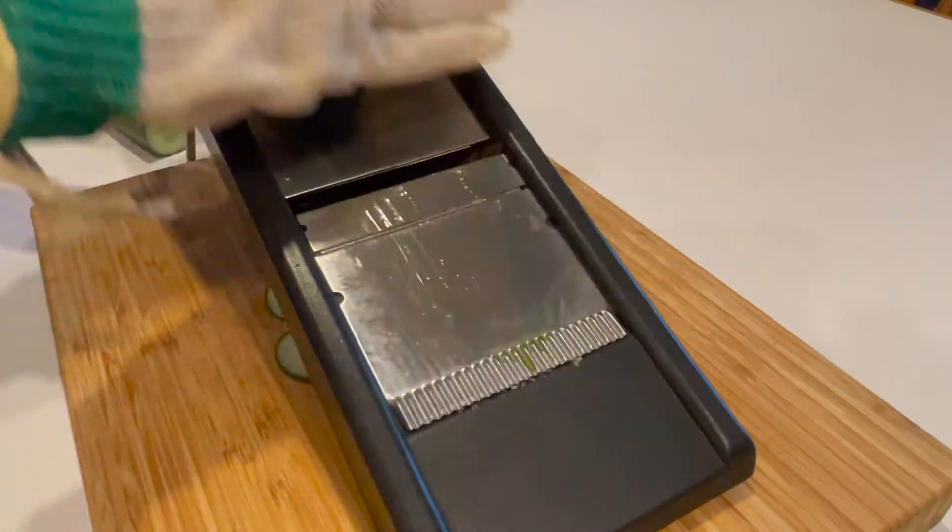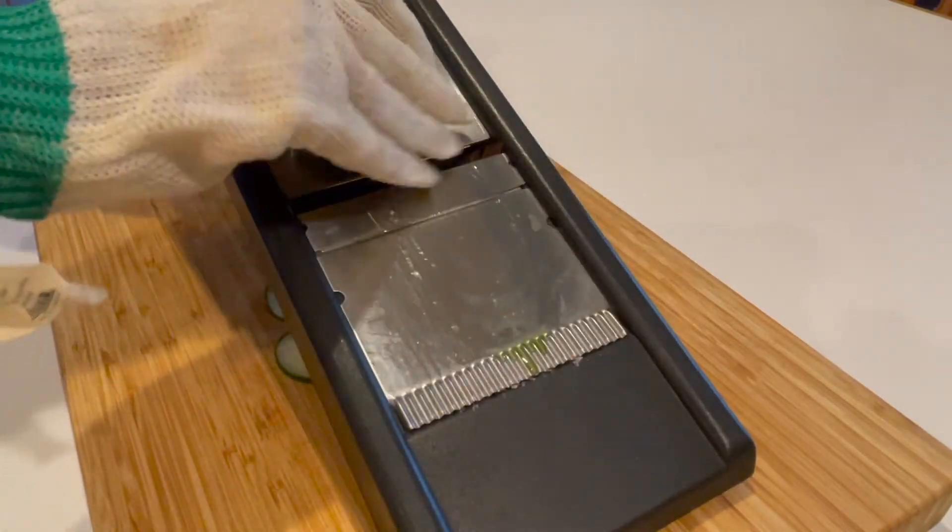When the cucumber starts to get pretty short, lay your hand out flat so that you don't cut yourself. This is a cut resistant glove, not a cut proof glove.